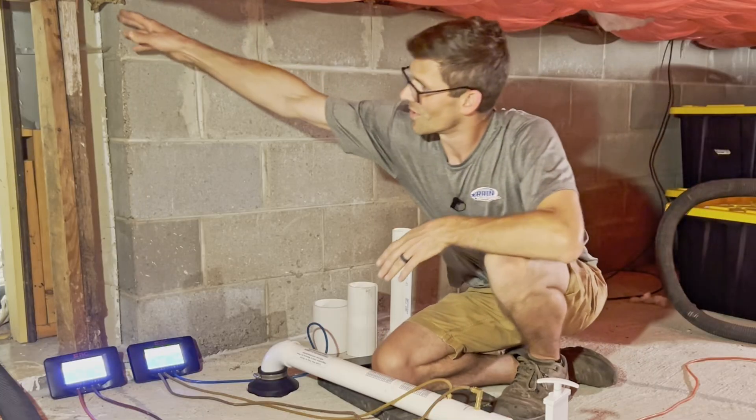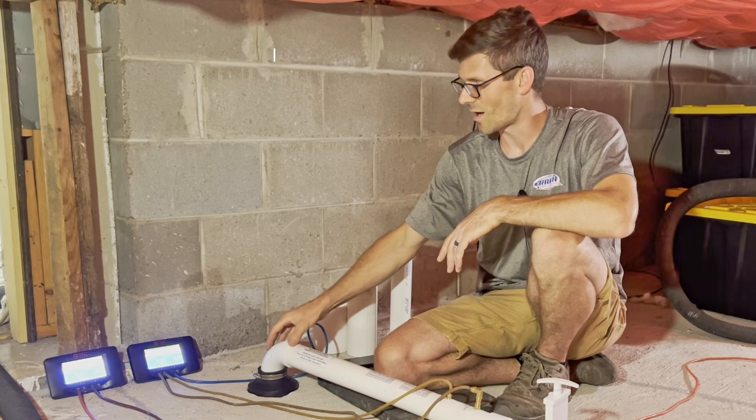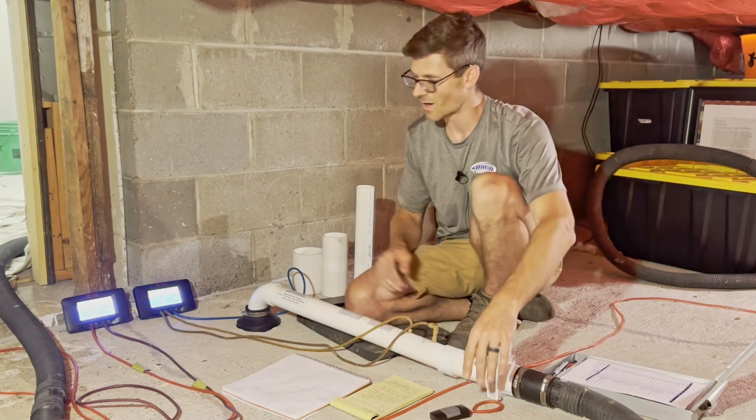That two inch pipe is going to come down through the wall here and tie into my primary suction point here. To determine what size pipe I need, I need to know a few things — one of them is to determine how much air I need to move to hit my target pressure field extension in my weakest test hole. So let's mock that up now.